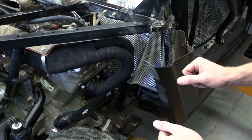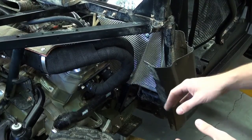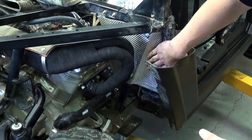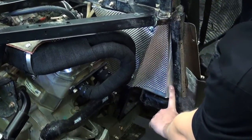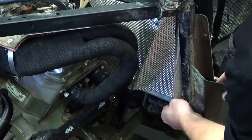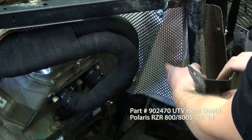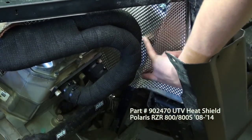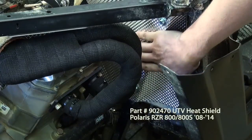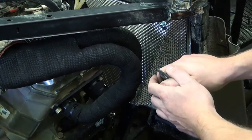We know that UTVs get pretty hot when you're running in slow conditions. So as a matter of protection, we went ahead and installed our extreme heat barrier kit here. The OE had a small amount of heat shielding factory-wise, but pretty inadequate. This is a 10 mil aluminum shield with a fiberglass backing, secured by two self-tapping screws, and offers a fair amount of protection in the engine area.